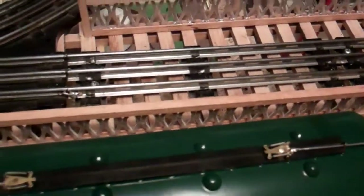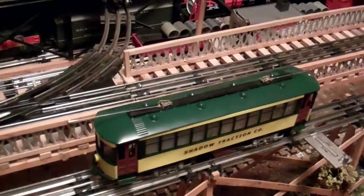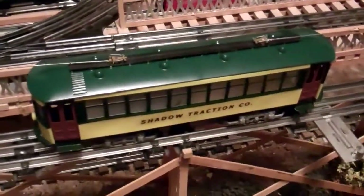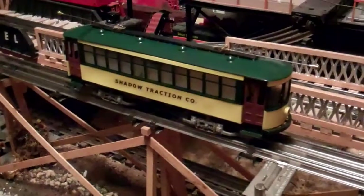These trolley poles are functional if you want them to be. I added a Lionel three-position E-unit to give the trolley forward and reverse capability, because when I first got it it was one direction only. I've also added directional lighting, so depending on which direction you want to go, the light in that direction lights up.